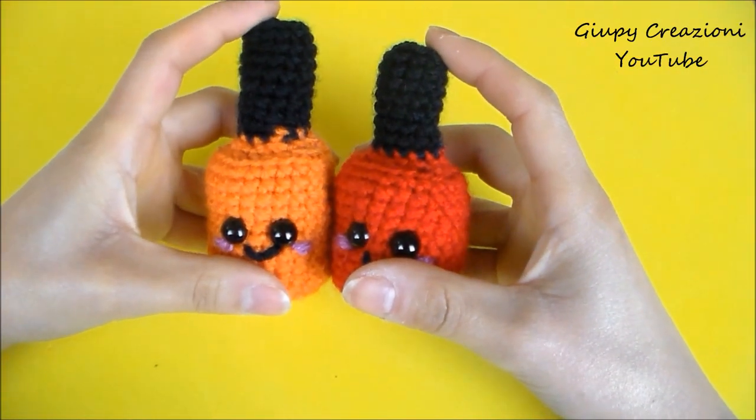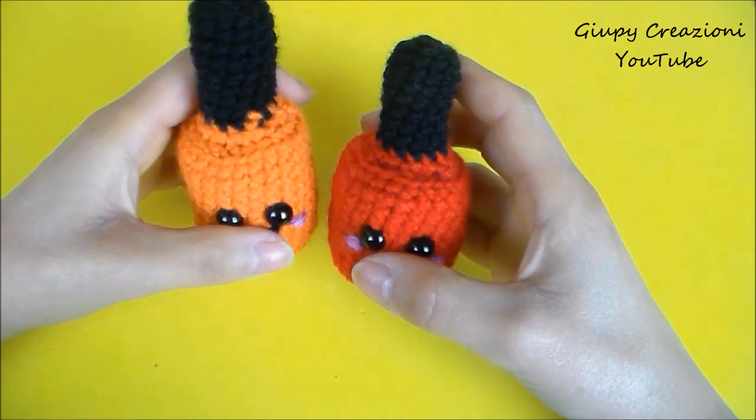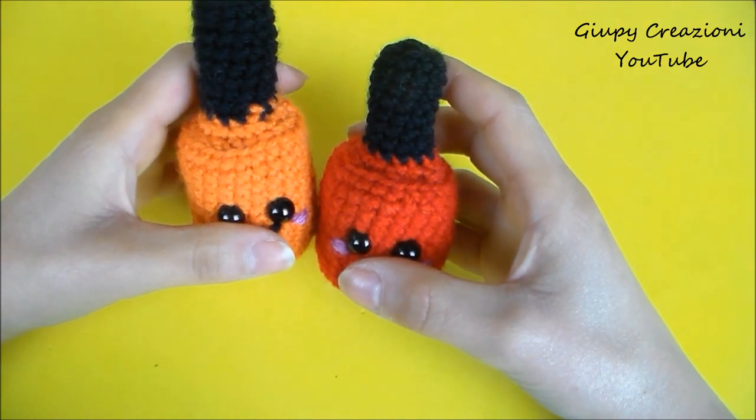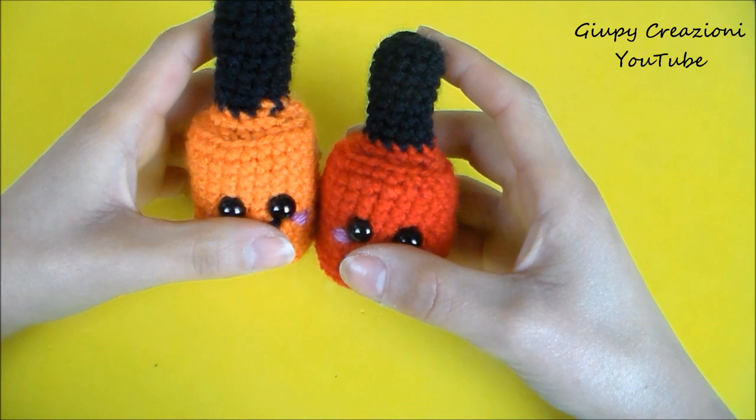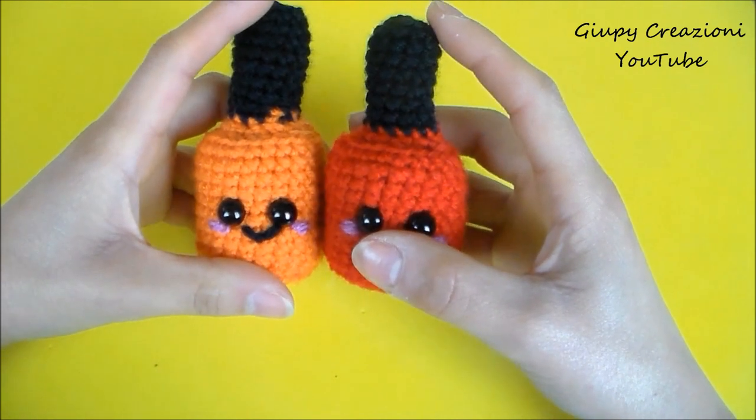Buongiorno a tutti, giupine belle e giupini belli. Oggi primo lunedì al mese di ottobre, quindi questo che cosa significa? Che mancano solo tre mesi a Natale. Beh sì, sono qui per mettervi un po' di ansia.